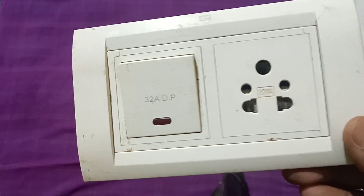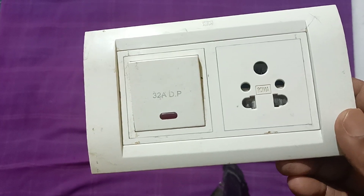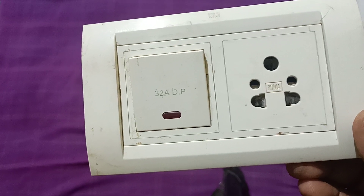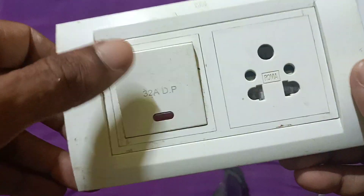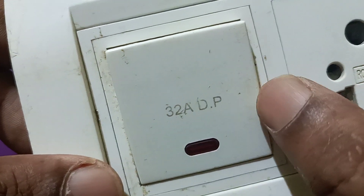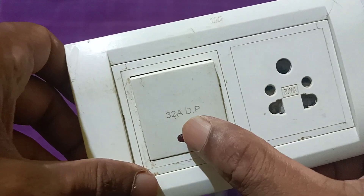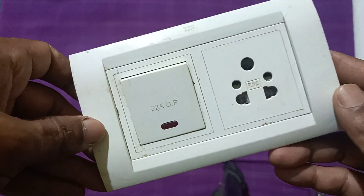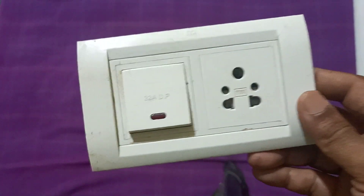Today we will learn how to make an extension box with a single switch and 3-pin plug for heavy-duty purpose. It may be an electric heater, induction coil, electric fan, computer UPS, and all those things. Here is a 3-pin plug with a single DP switch — it is a 32 amp DP switch which you can use for heavy duty, with an indicator lamp to show that electricity is flowing.